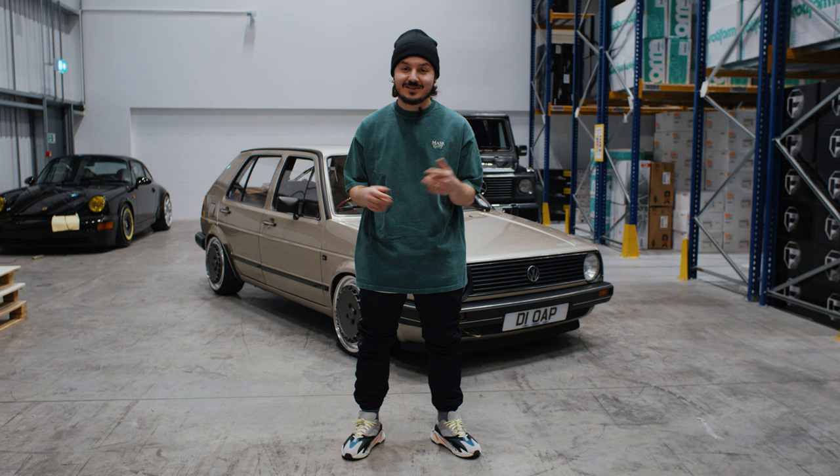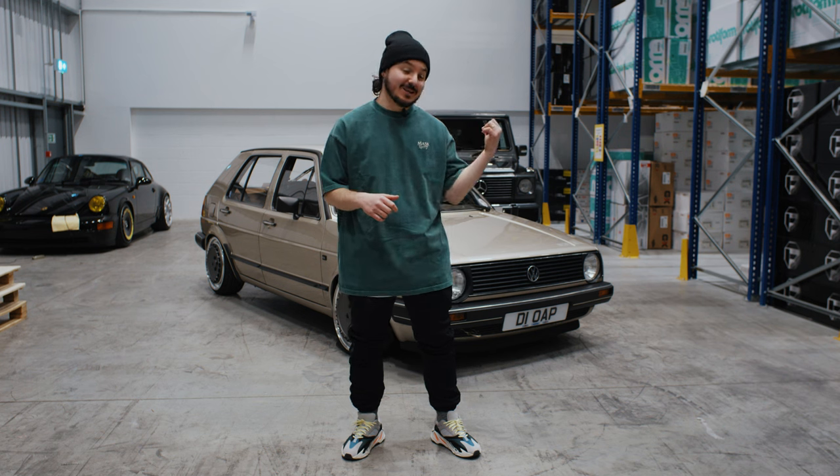Yes, what's going on? It's Max. Welcome back to Playersworld. Today we're going to catch up with Jay and his Mark II build.